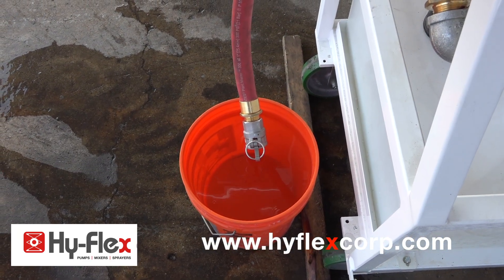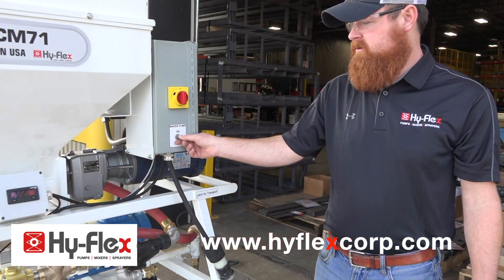Five gallons is typically the top ring on the bucket. Turn off the water pump.